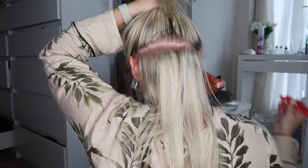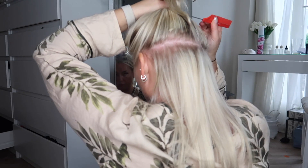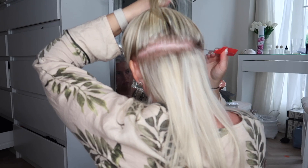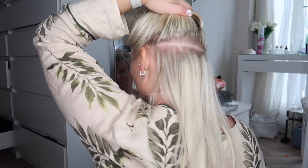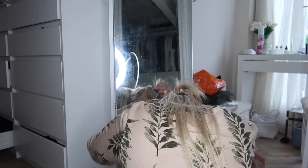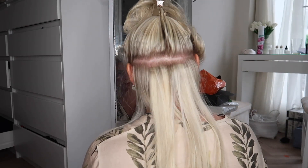I'm now going to repeat the process. I've taken all my hair down and I'm going to section off the next row. You want to make sure you are about half an inch to an inch higher than the first row that you've put in, because you don't want them to overlap. I'm parting, making sure this is nice and neat, then clipping up the top neatly away so it doesn't get tangled while I'm focusing on my second row.